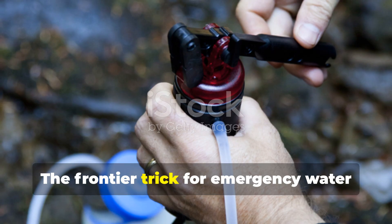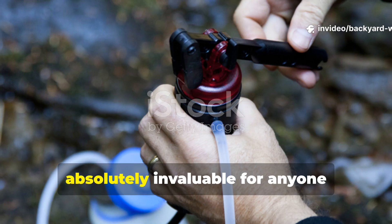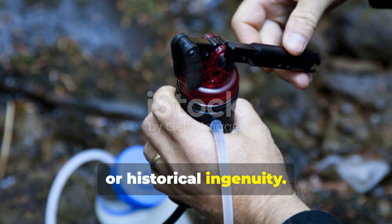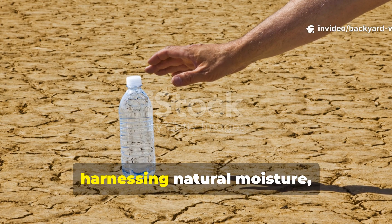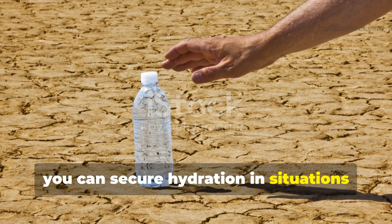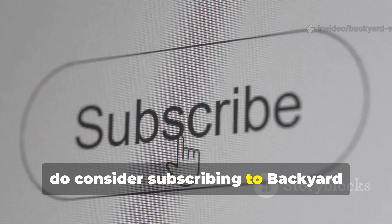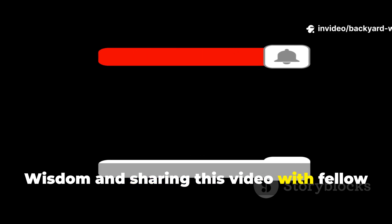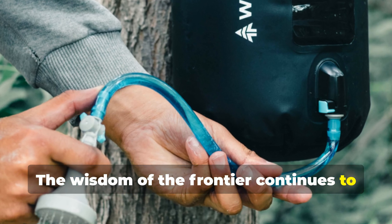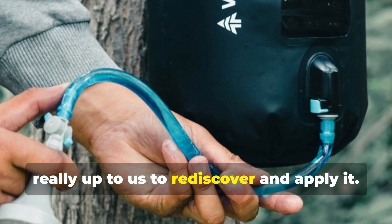The frontier trick for emergency water may have been developed centuries ago, but its lessons remain absolutely invaluable for anyone interested in bushcraft, survival, or historical ingenuity. By observing the environment, harnessing natural moisture, and using simple tools, you can secure hydration in situations where modern conveniences fail. If you found this guide useful, consider subscribing to Backyard Wisdom and sharing this video with fellow history enthusiasts and survivalists. The wisdom of the frontier continues to offer life-saving solutions today — it's up to us to rediscover and apply it.